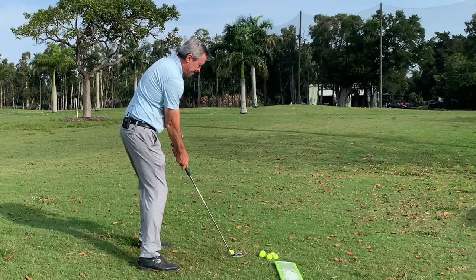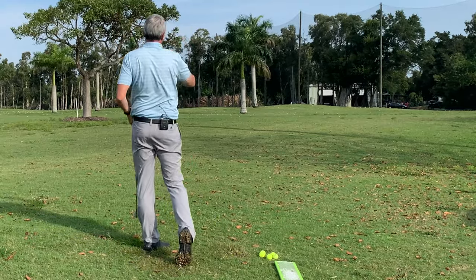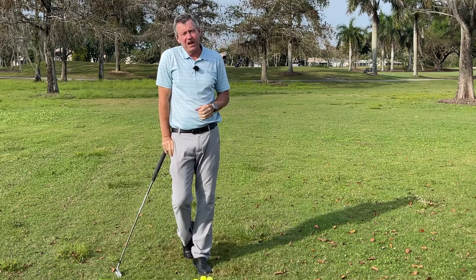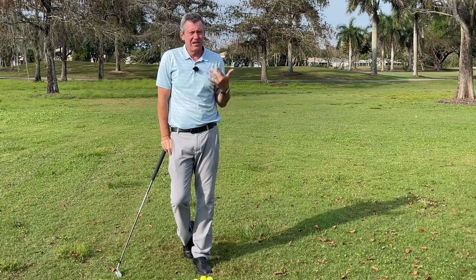I'll just set up here, and then back and through. The ball goes dead straight like that, and at 59 years old I'm playing the best golf of my life, thanks to setting up for impact and swinging on a single plane.